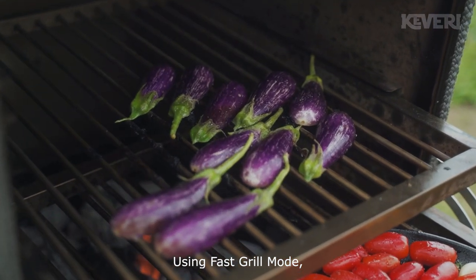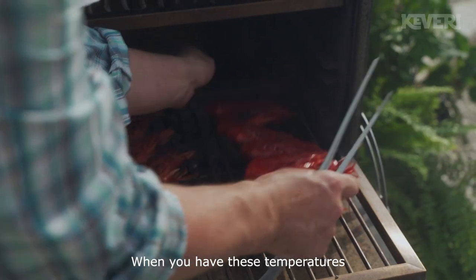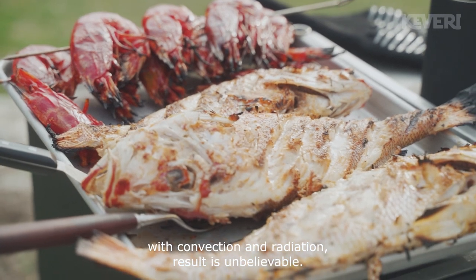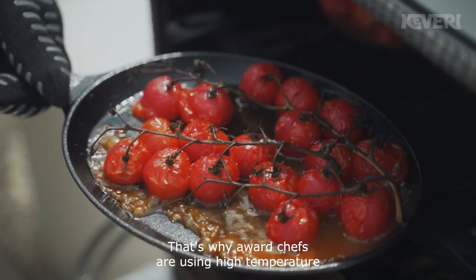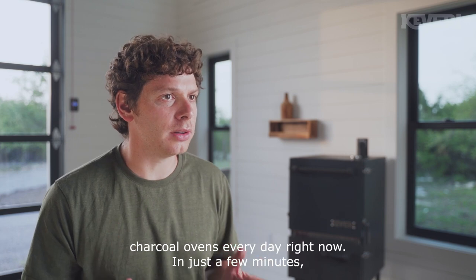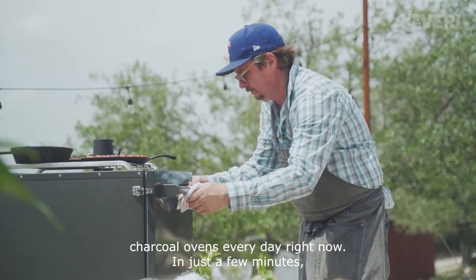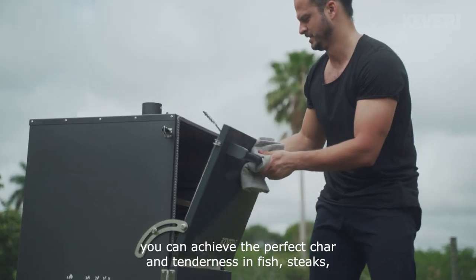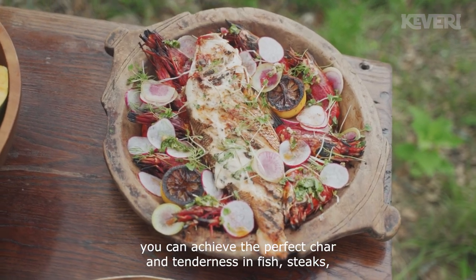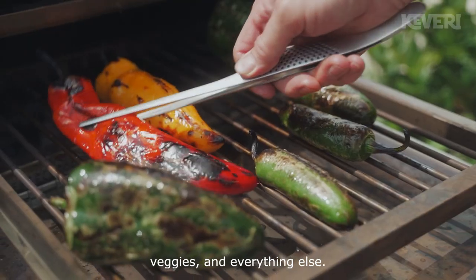Using fast grill mode, it's all about the ingredients. When you have these temperatures with convection and radiation, the result is unbelievable. That's why award-winning chefs are using high-temperature charcoal ovens every day right now. In just a few minutes, you can achieve the perfect char and tenderness in fish, steaks, veggies, and everything else.